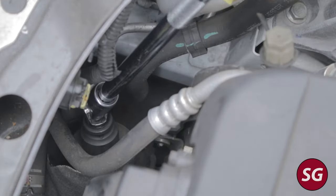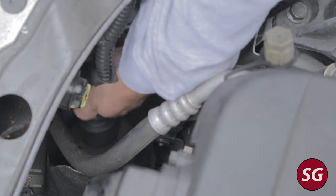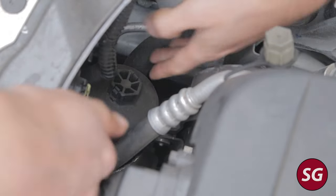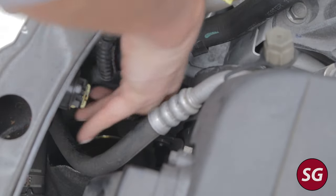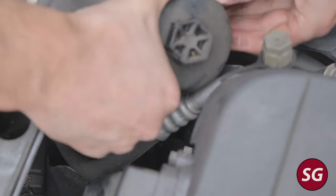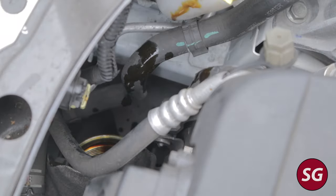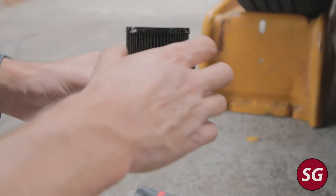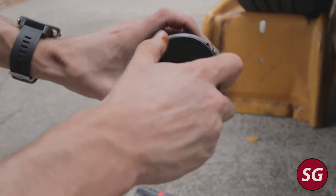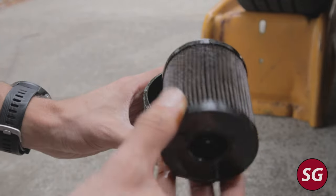Getting this oil filter housing out of the engine bay without making a huge mess is pretty much impossible. If you go straight up, the curvature of the filter cap will push the various hoses aside and you should be able to get it out, but you will definitely drip some oil, so make sure to clean that up before you put everything back together. We can then go ahead and replace our oil filter — this one just presses on. It might be a little snug, so I spun it a few times and then pulled and it came right off. This one was definitely near the end of its life.